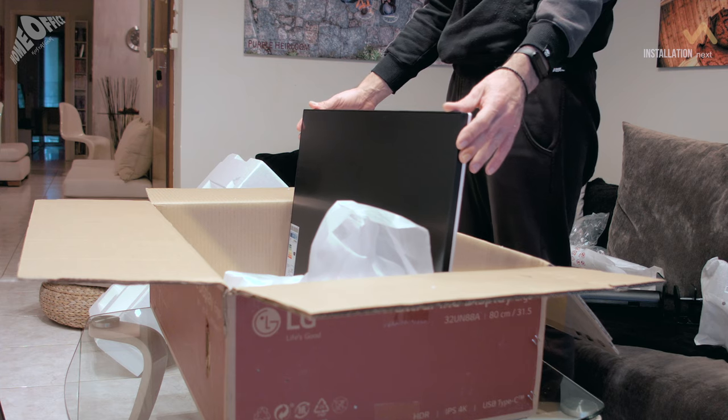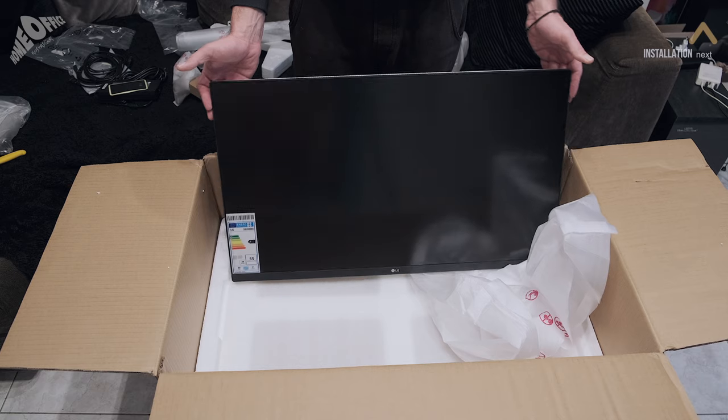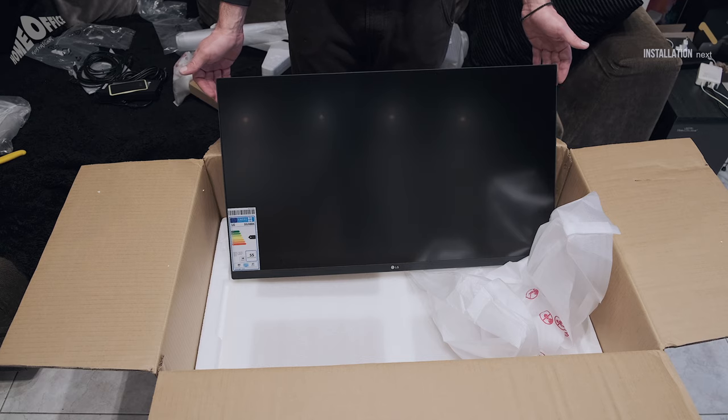See how anti-glare the screen is. You cannot see neither the lights nor my tripod. Now it's time to install it.